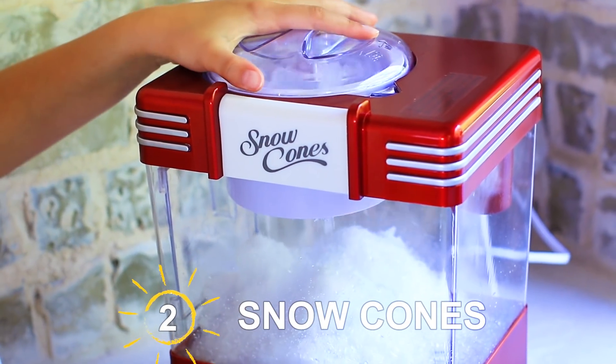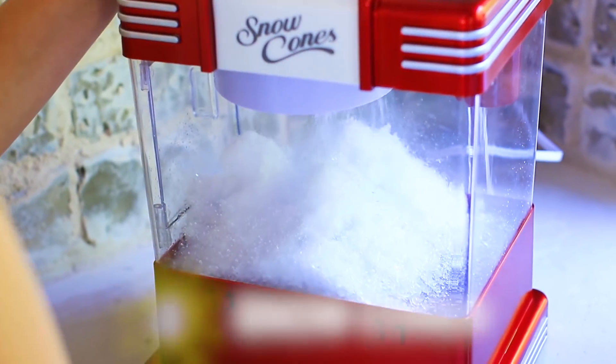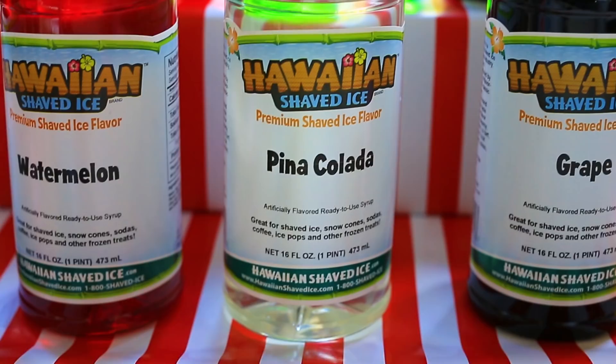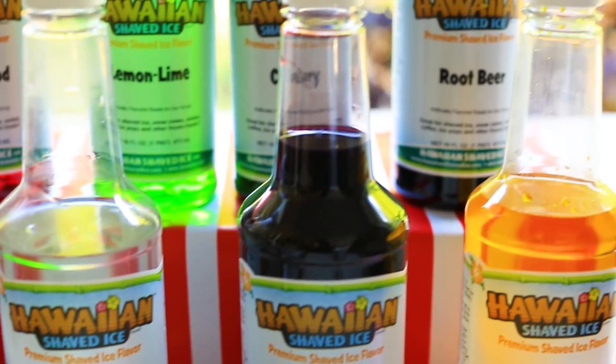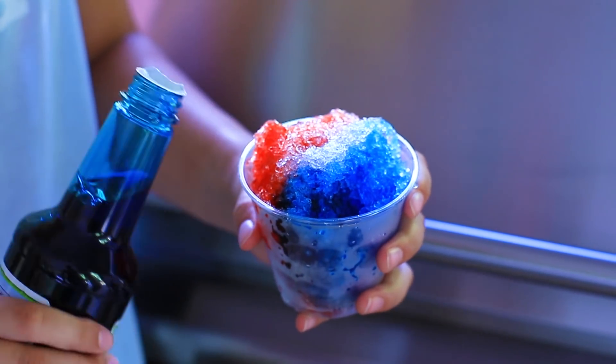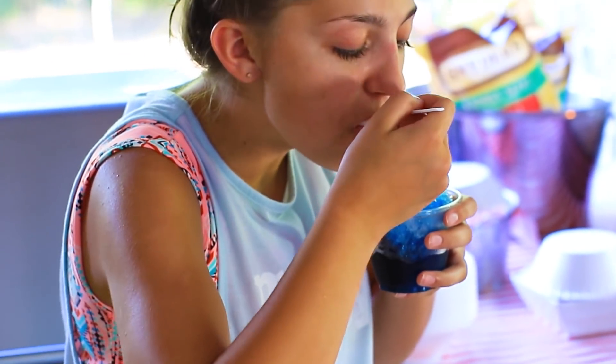One of the things I like to have at my parties is a snow cone maker. It makes everybody cool down when it's a hot summer day in Texas. There's so many flavors to choose from. My favorites are strawberry and blue raspberry, but comment down below what your favorites are. That was one delicious snow cone.